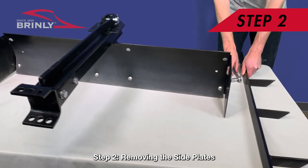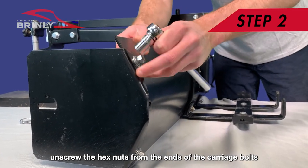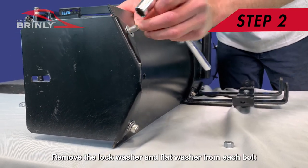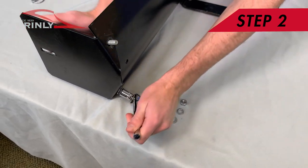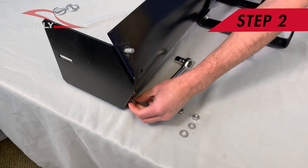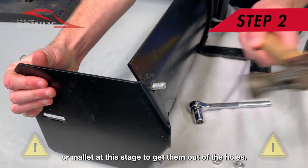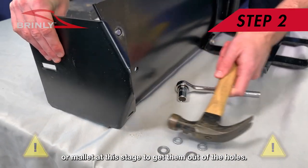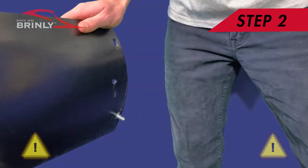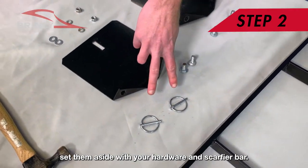Step 2: Removing the Side Plates. Using a 9/16-inch wrench, unscrew the hex nuts from the ends of the carriage bolts connecting the two side plates at the four corners of the blade. Remove the lock washer and flat washer from each bolt and be sure to keep all of the hardware together. You may need to tap the carriage bolts with a hammer or mallet to get them out of the holes. Use caution when removing the bolts, and when the side plates are released, set them aside with your hardware and scarifier bar.